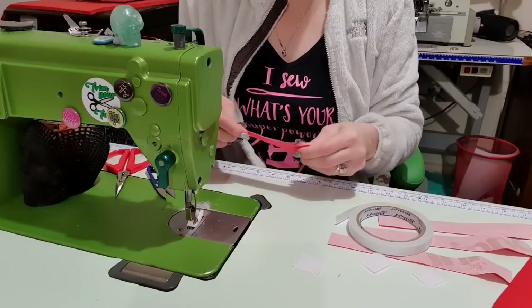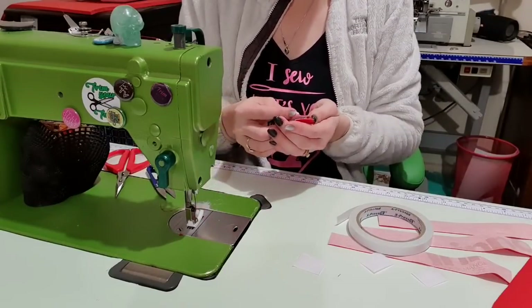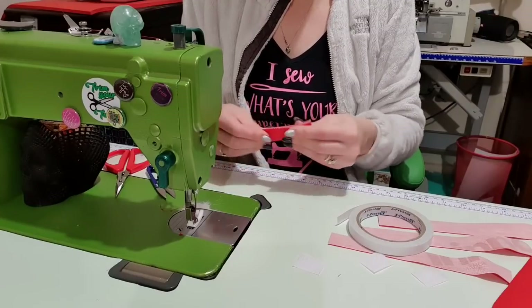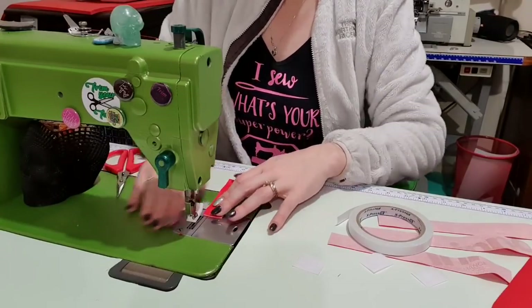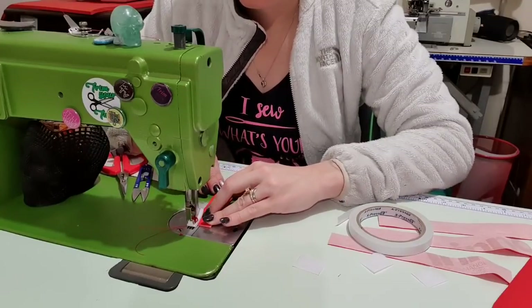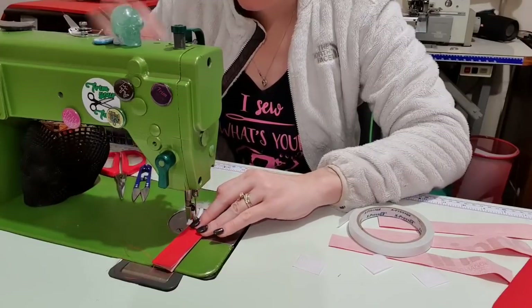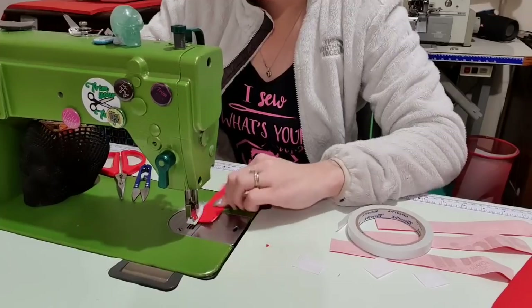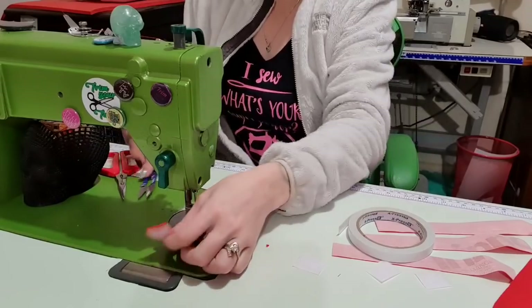I'm folding it at the end and it should stick together nicely. Then I'm just going to topstitch around the three edges — we don't need to worry about the open end because that will be hidden. I'll go needle down and pivot across the end, back down, and backstitch.